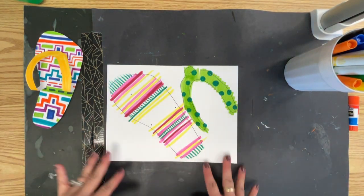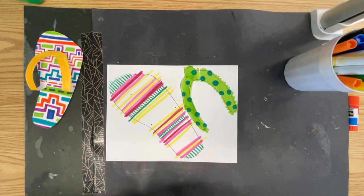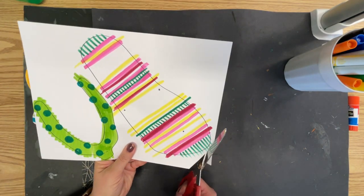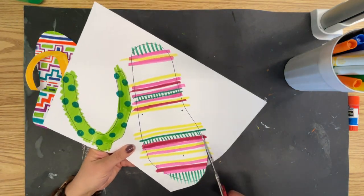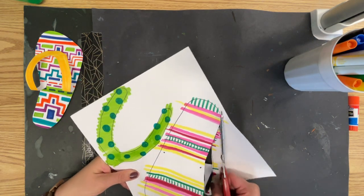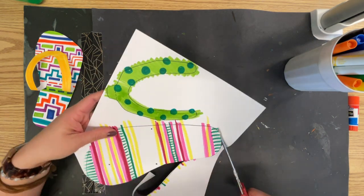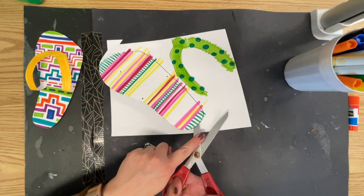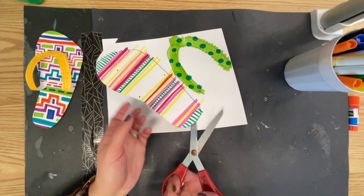So now that I have it designed, I'm going to cut it out. Remember, scissors always facing away from you — I should say the top of your scissors. So my hand is never right in front. This is the part of the scissors that cuts, not up here.